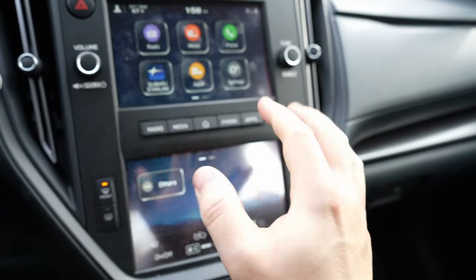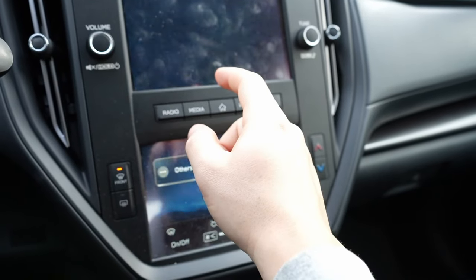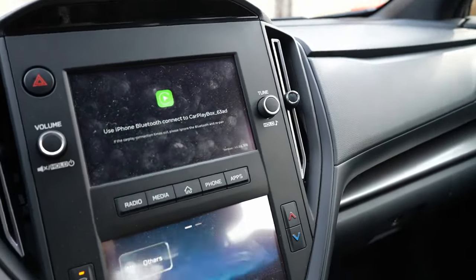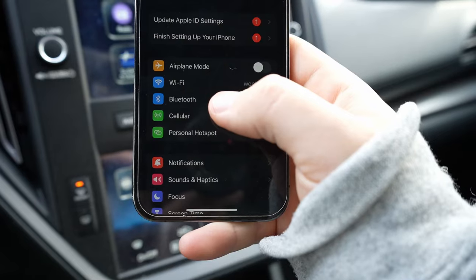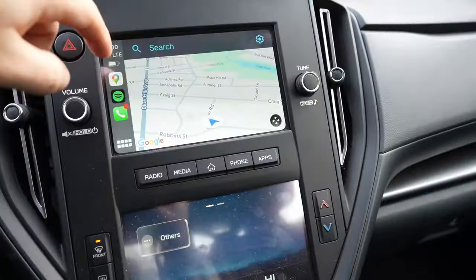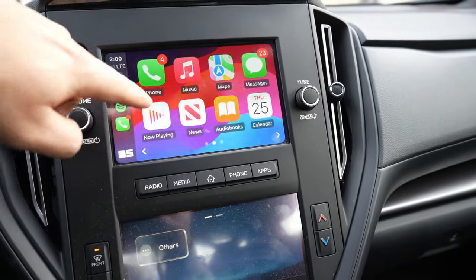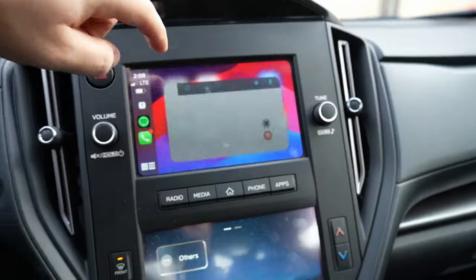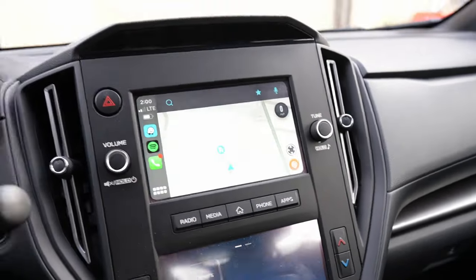Interesting — I'm not exactly sure how this is going to work, but then it pops up: 'Enable Apple CarPlay — don't show again.' I hit yes. Then: 'Use iPhone Bluetooth to connect CarPlay box.' So we jump over to the Bluetooth settings on the phone, connect to this device, set up the code, and we should be all up and running on CarPlay.